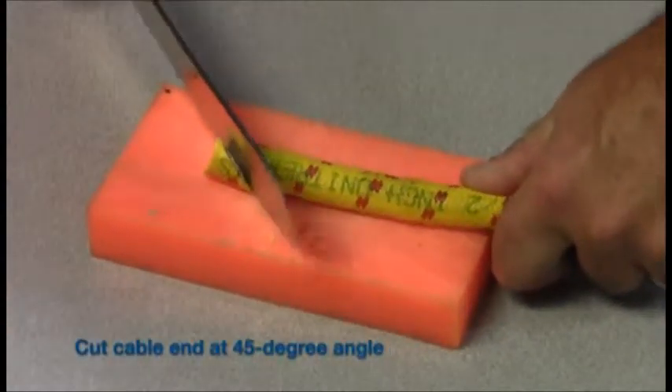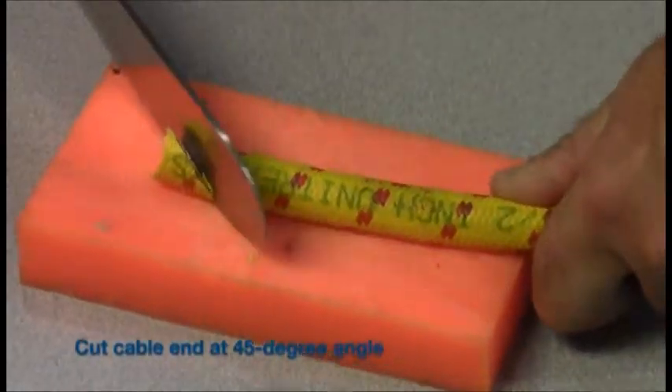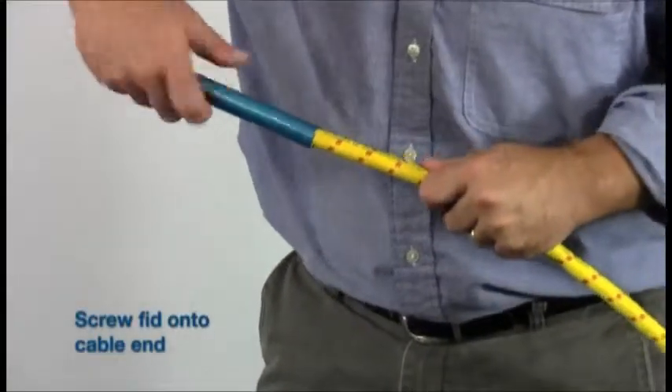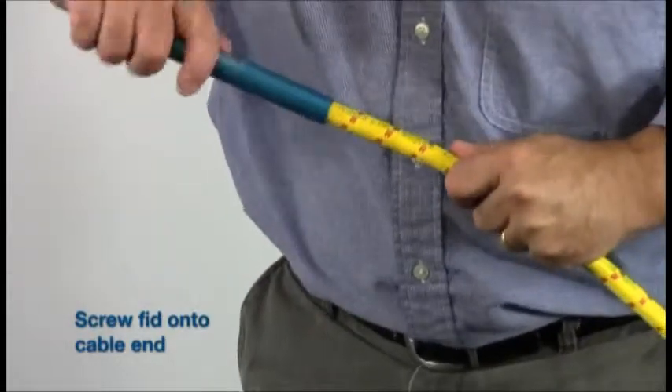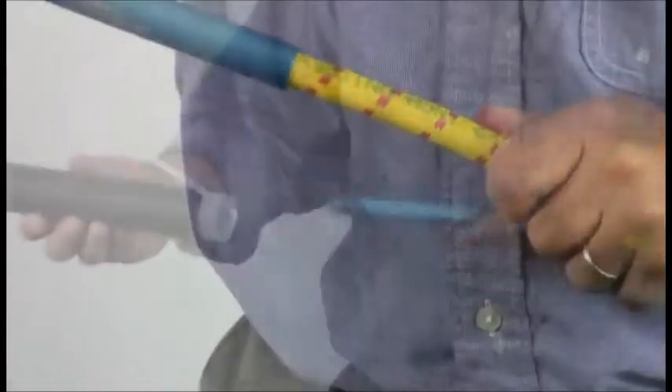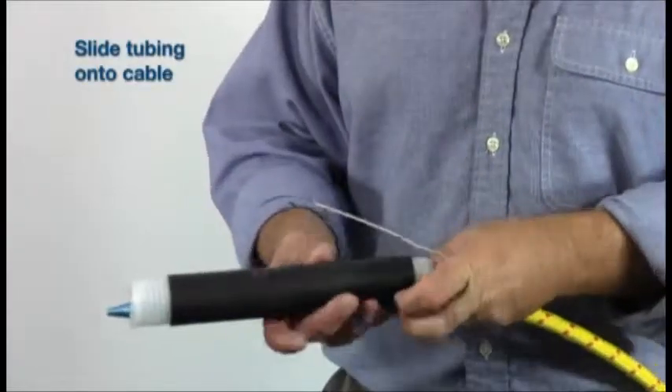To start, cut the end of the cable at a 45-degree angle. Screw the included fid onto the cable, then slide the appropriate sized cold-shrink tubing over the cable.